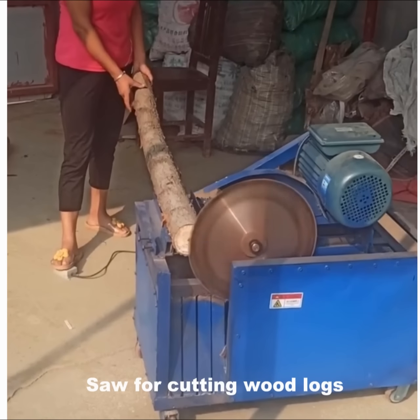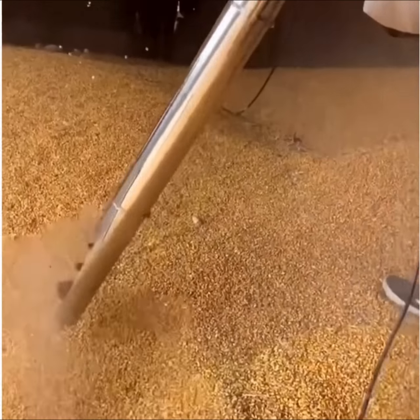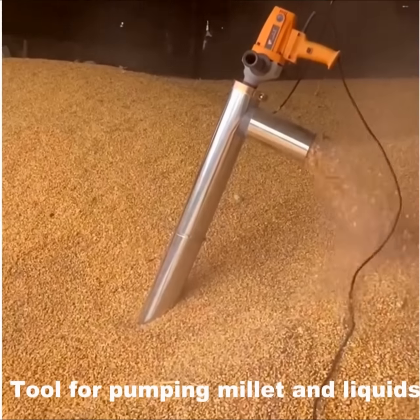Saw for cutting wood loads. Tool for piping molten liquids.